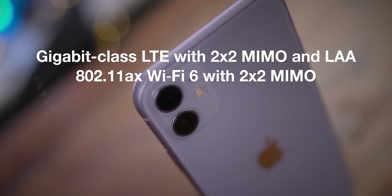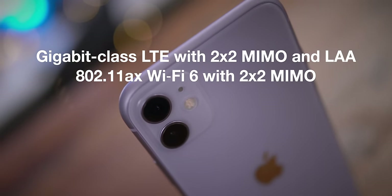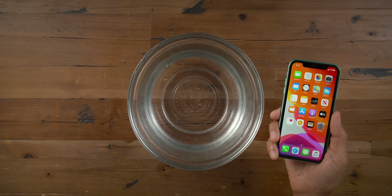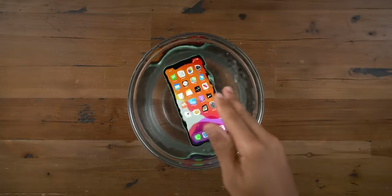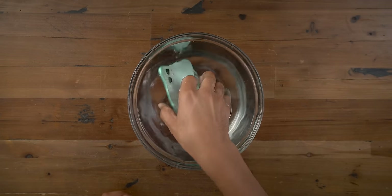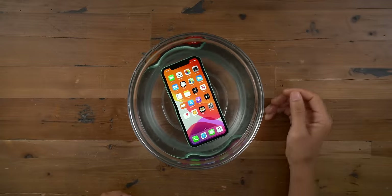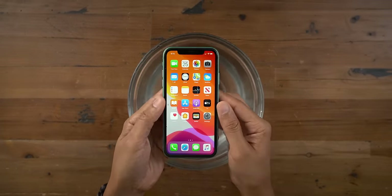There are networking enhancements with the iPhone 11 — you now get gigabit-class LTE, and you also get 802.11ax support, also known as Wi-Fi 6, for upcoming Wi-Fi 6-enabled routers. iOS 13 also gives you WPA3. The iPhone XR featured water resistance up to one meter for up to 30 minutes, but the iPhone 11 doubles the depth capabilities, providing up to 30 minutes of water resistance for up to two meters. If you happen to drop your phone in the toilet or sink, chances are it's going to be okay.